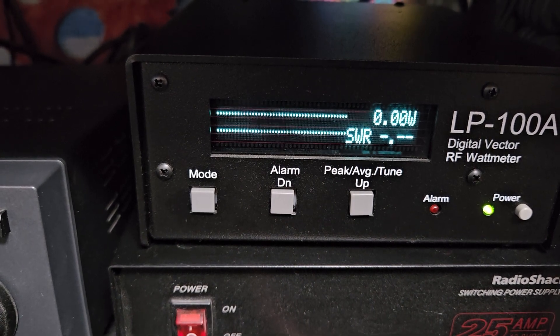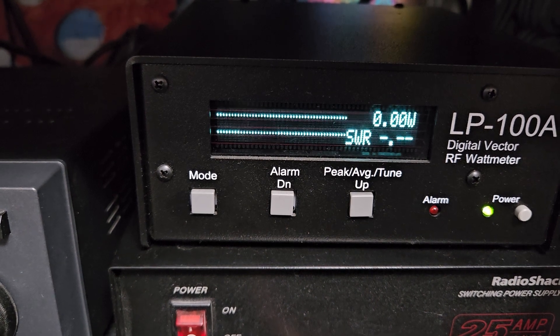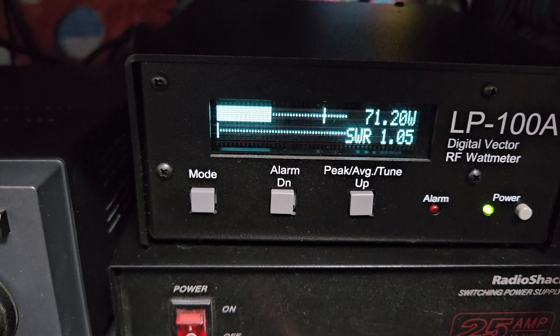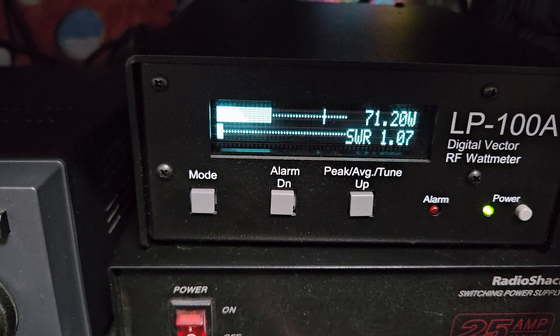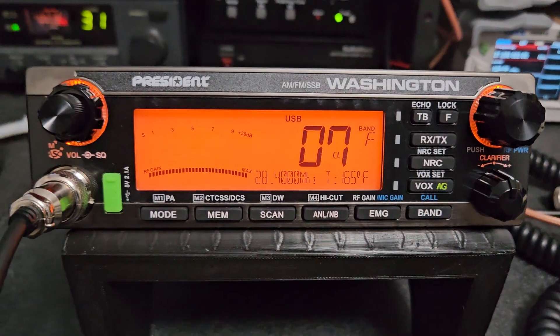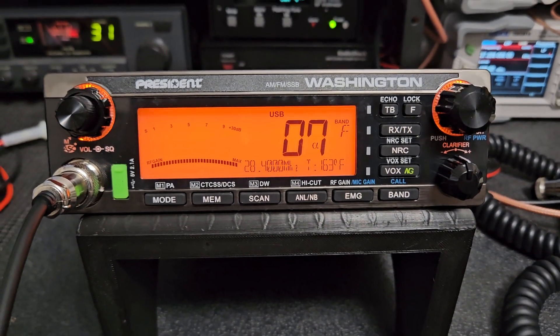If you're spreading the signal out over a longer distance the power is vacated. A lot of you guys understand that, but at a certain point the cleaner radio is definitely the better way to go. So I think we're all good here — going to get this one ready to send off to you, Nathan. Appreciate your order and hope you enjoy it when you get it. 73.